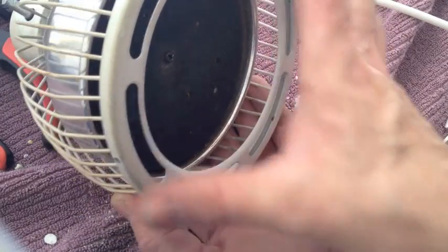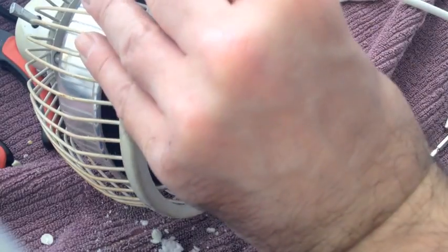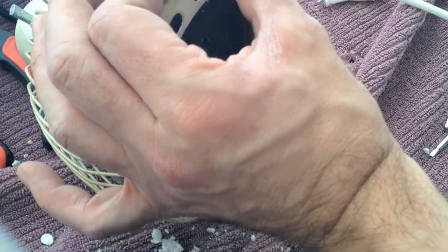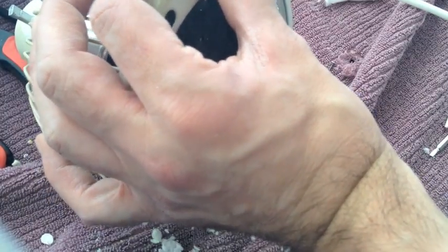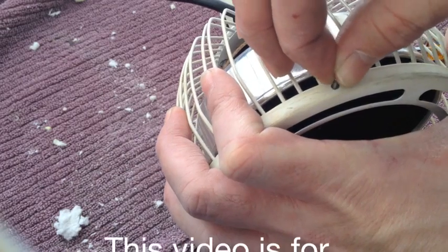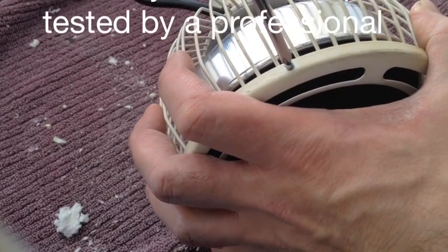And put this cage protector back on. That's pretty much it for the demonstration on how to replace the heating element in an infrared TDP heat lamp. There are definitely a few fiddly parts along the way — let's put this final screw back in. Hope you've enjoyed today's demonstration, and thanks for watching.